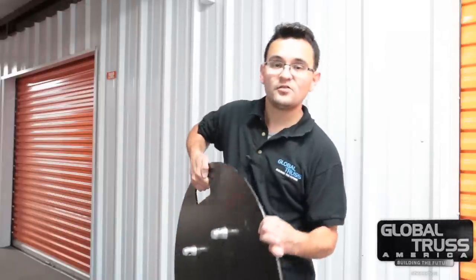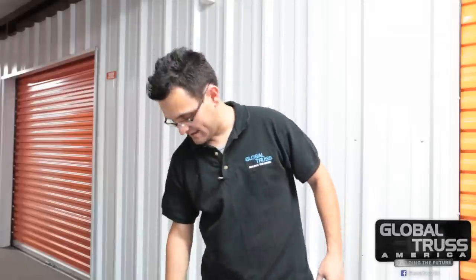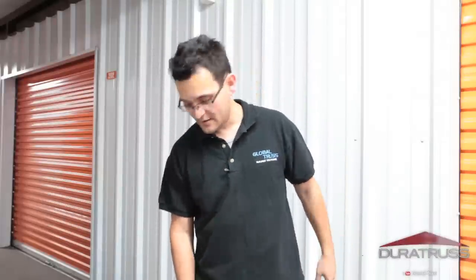Our new rounded bases from Global Trust America — 45 pounds, with a nice diamond cut all the way around and in the handle so you're not going to cut yourself. While everybody else is using rectangular, square, or outrigger bases, I'm coming in with something that looks completely different.